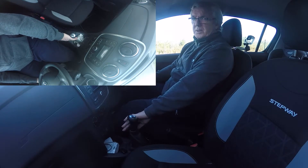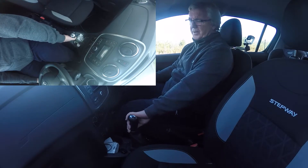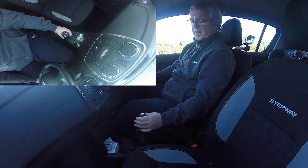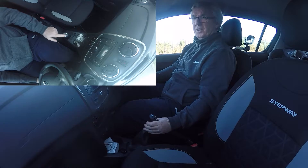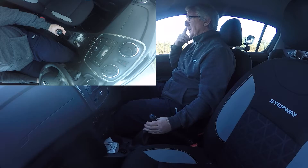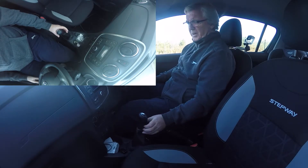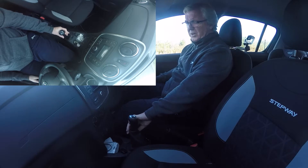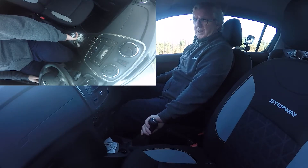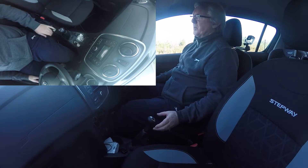Another problem you're going to get is going from first to second. If you let go of the pressure, the gear spring pulls it back to the opposite side and you'll end up in fourth — not a good idea going from first to fourth. The solution is: go back to first, and when you go to second, keep the pressure towards the passenger door and then pull it straight back. You can see that's now in second.